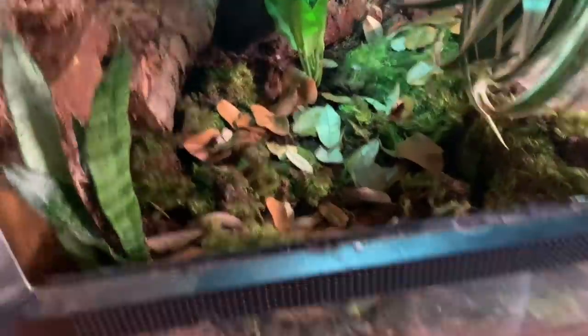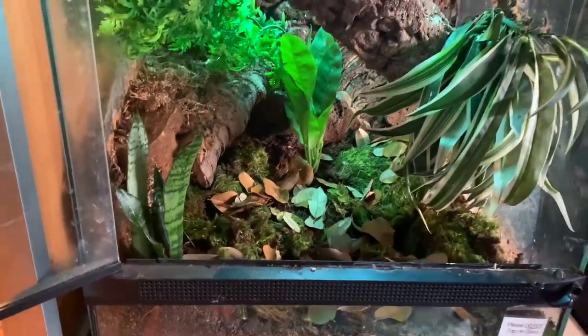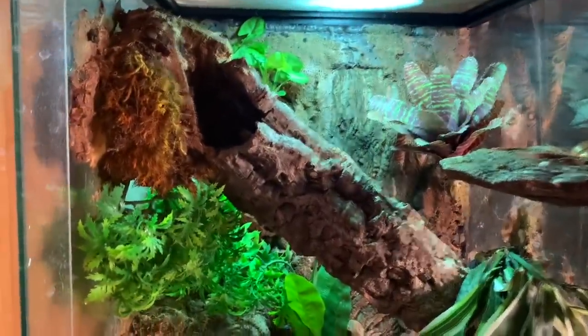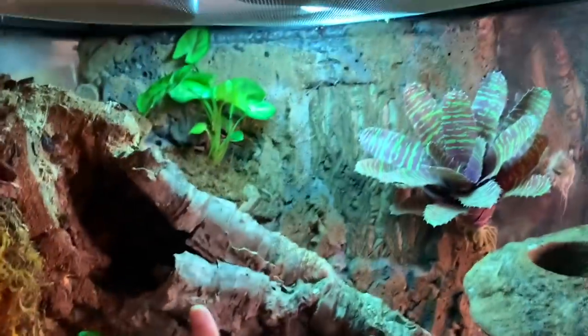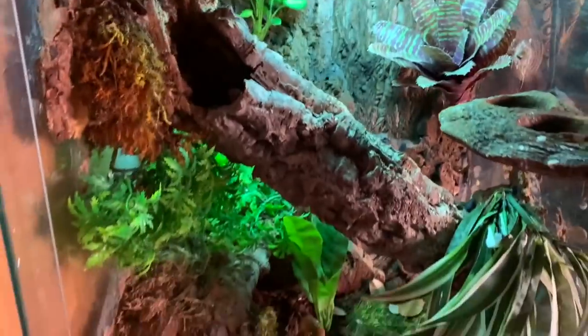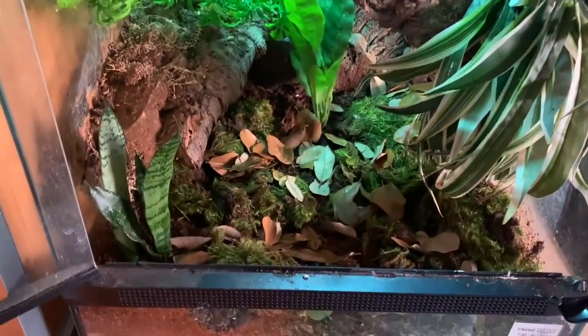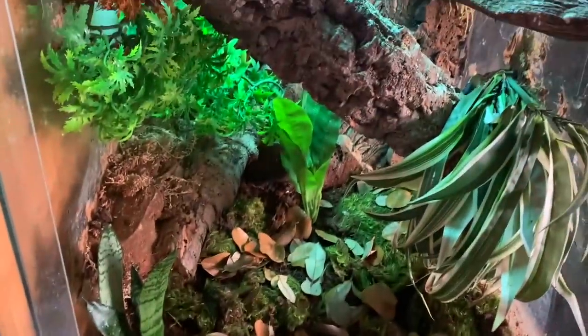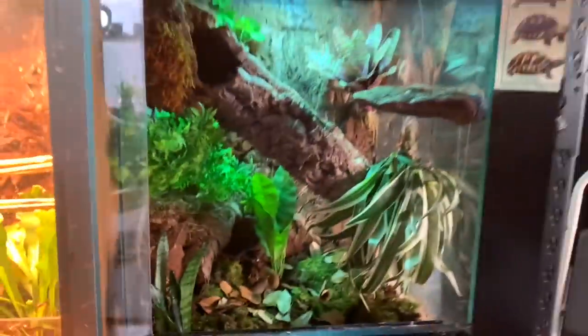I think this looks pretty good - way better than having paper towel for sure. For anyone curious about how I did the background, I have videos on that in the past - that's already done. I just needed to finish this enclosure off, make it bioactive, add some plants, and just make it look better. I think it's about done.